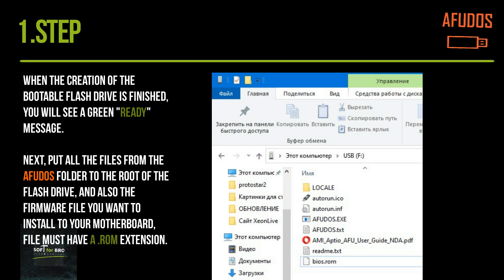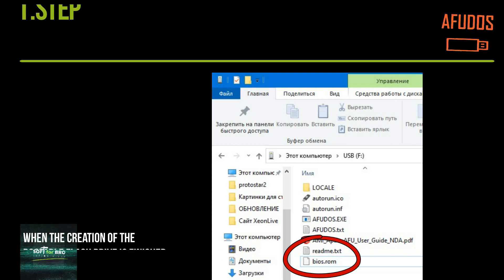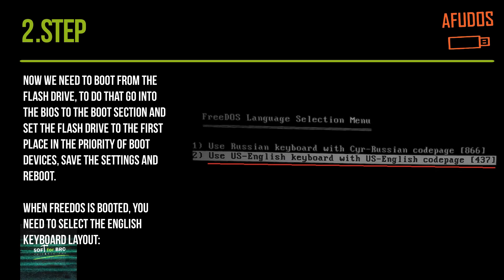Next, put all the files from the AFUDOS folder to the root of the flash drive, and also the firmware file you want to install to your motherboard. The file must have a ROM extension.